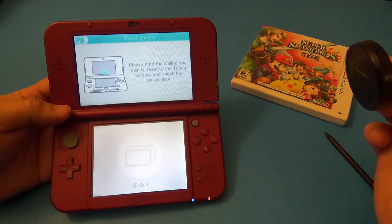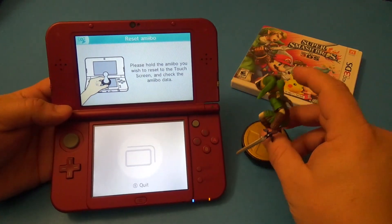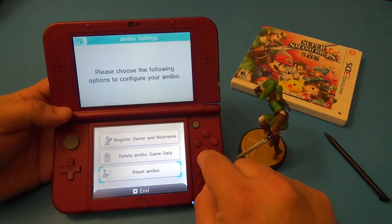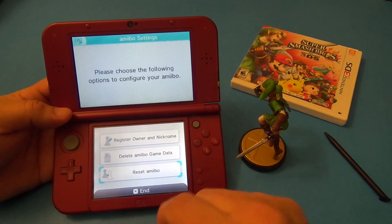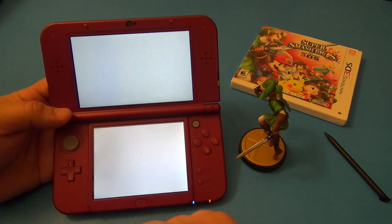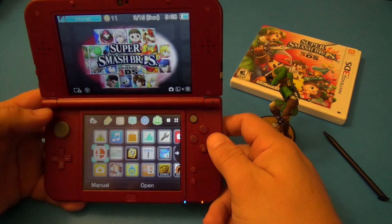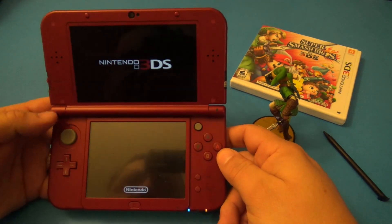That's it! This amiibo is now linked to your Nintendo 3DS. If you want to reset it, you'd press right there and hold it, but I'm not going to do that because we already just linked it to my 3DS. That's how you link the amiibo to your Nintendo 3DS.